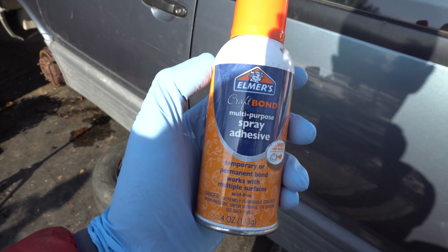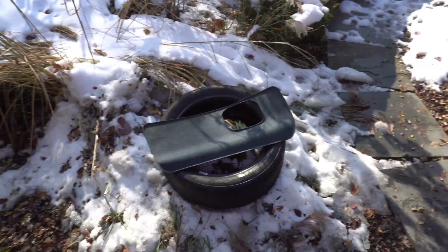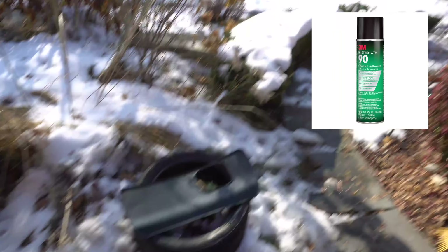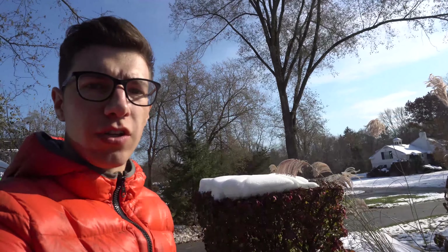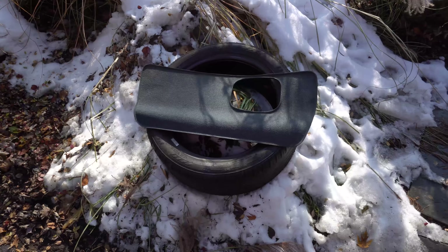I'm going to be using this stuff — it's just a random Elmer spray adhesive I found. Ideally there's some stuff called Super 77, I think, that's another one — 3M makes it. I would probably use that instead, but this is all we got right now, so I'm just going to go with this one and hopefully it'll work.